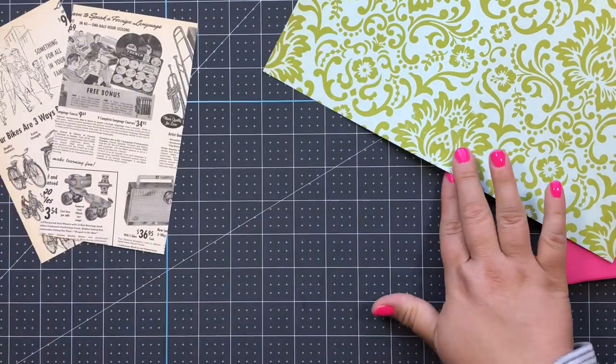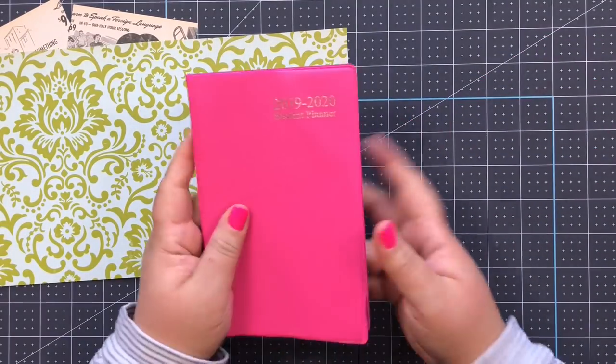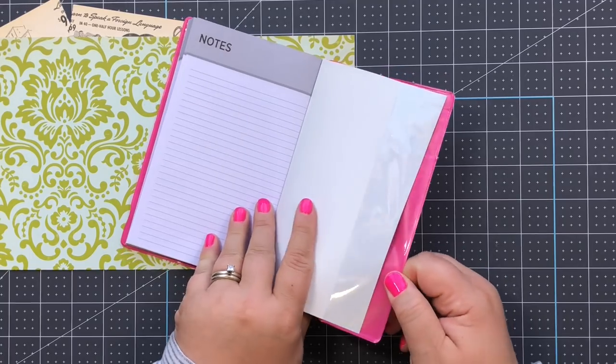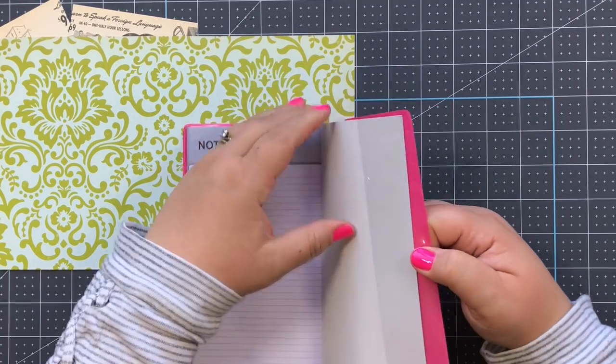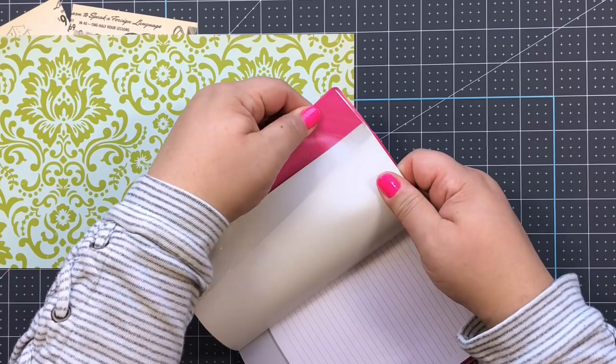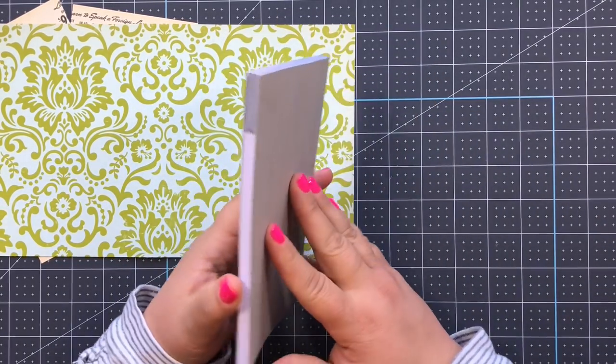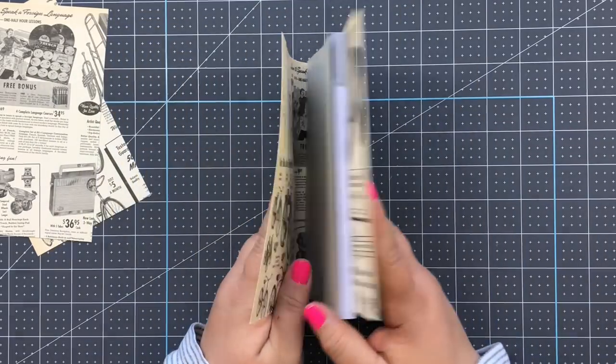All you do is take this plastic cover off - be very careful that you don't rip the planner because it's really in there good. You're left with just this kraft base. Just stand it up like this.